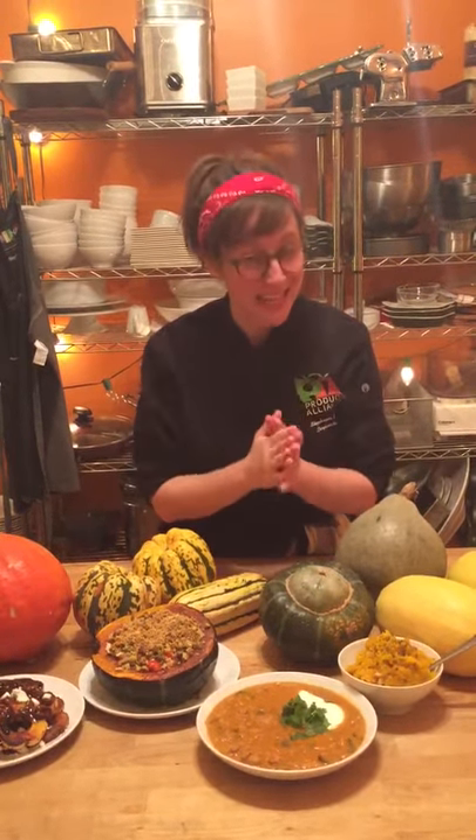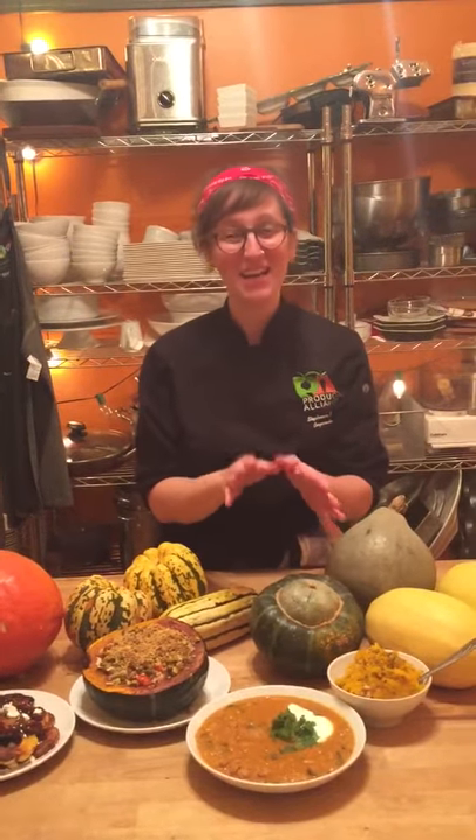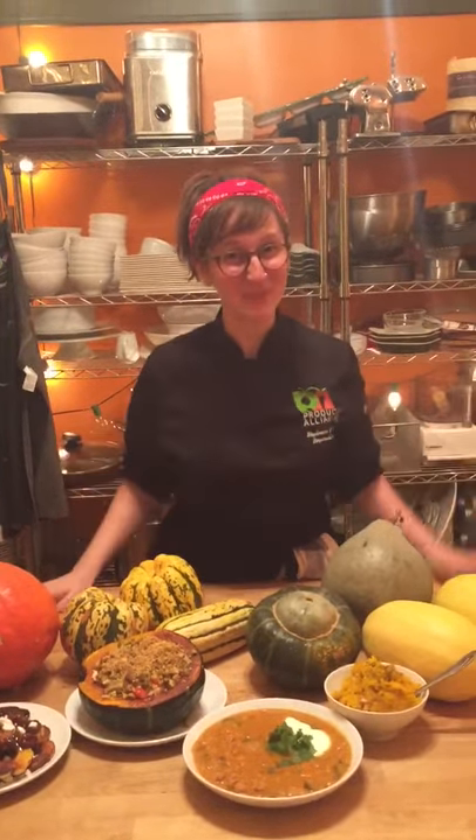You can eat the skin, which is also a wonderful attribute of acorn squash — you don't have to worry about peeling it. So enjoy your acorn squash this fall, and thanks a lot for joining me.